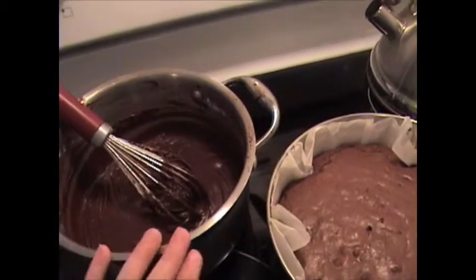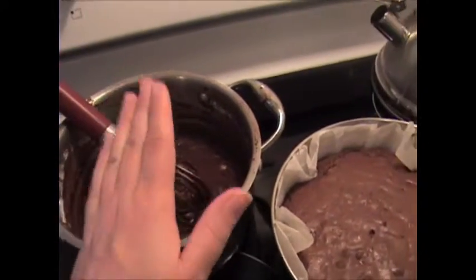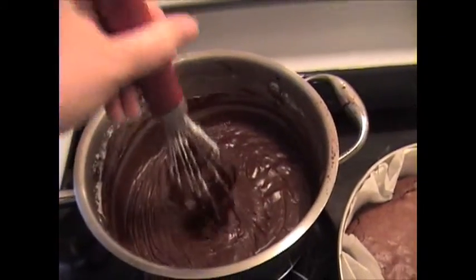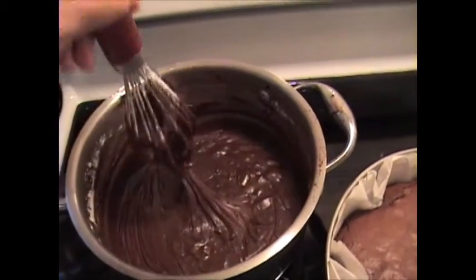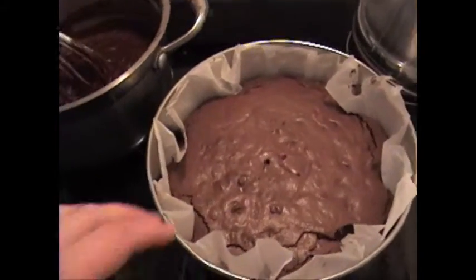You can use the extra frosting for ice cream, fruit, whatever you want — it's delicious. I've been making this recipe since I lived at home with my parents, which was a long time ago, but once you find a great recipe there's no need to try anything else.